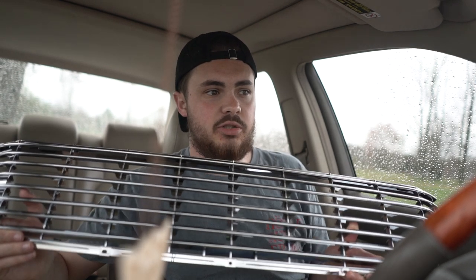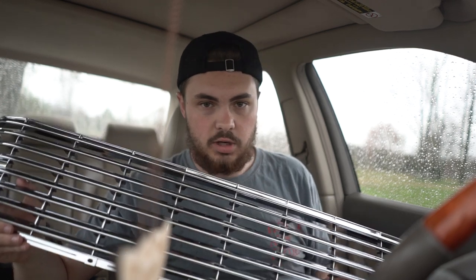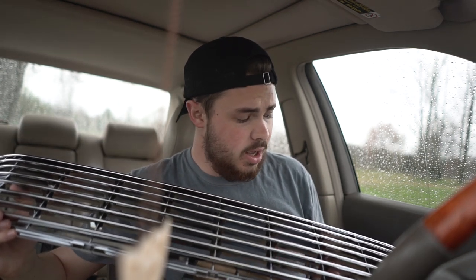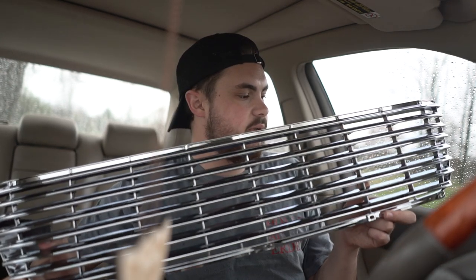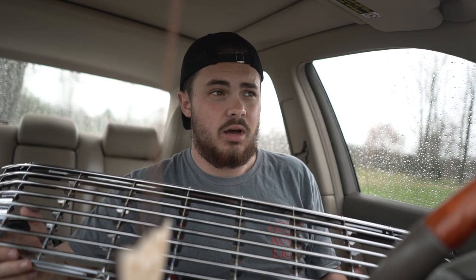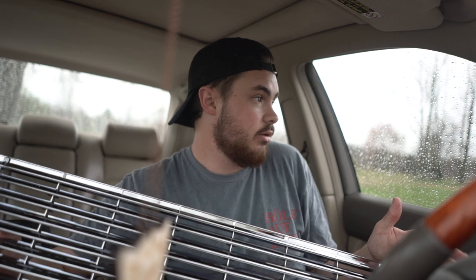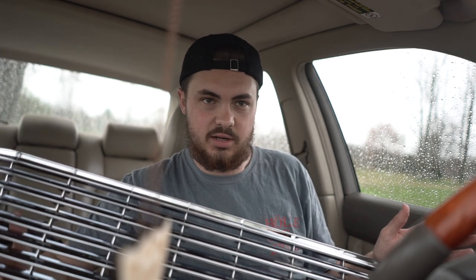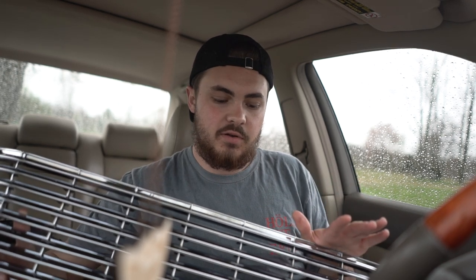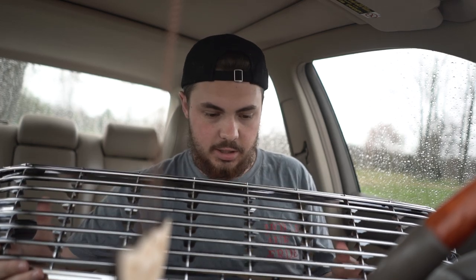There is a ton of options for these — a bunch of companies in Japan back in the '90s and early 2000s that made grilles. A lot of them are like billet aluminum, and even used they're really expensive. I've seen insert pieces pretty much identical to this that are billet go for four to five hundred dollars. This one is made of plastic, although the listing did say billet — I already knew that going in.